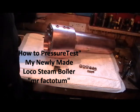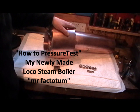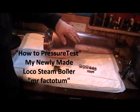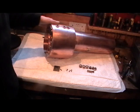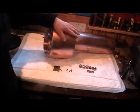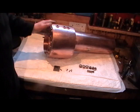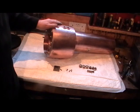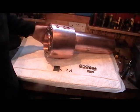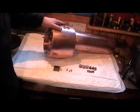Good morning everybody. I'm in the workshop this morning and I'm just going to do a pressure test on my locomotive boiler, which I've made. I did a 12-part series of videos showing me making this. If you want to look back at them you'll see exactly how I made it, but this little video is just about pressure testing it. I've got to take it to be passed by an inspector for a boiler inspection.